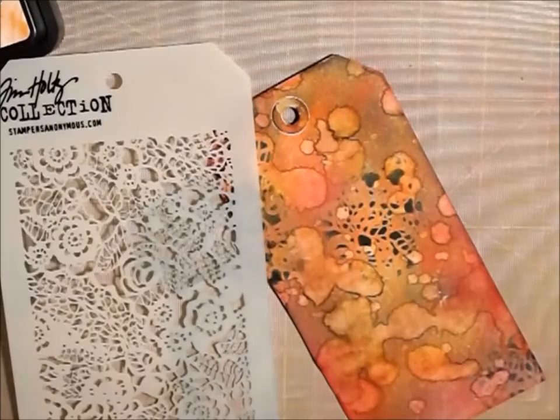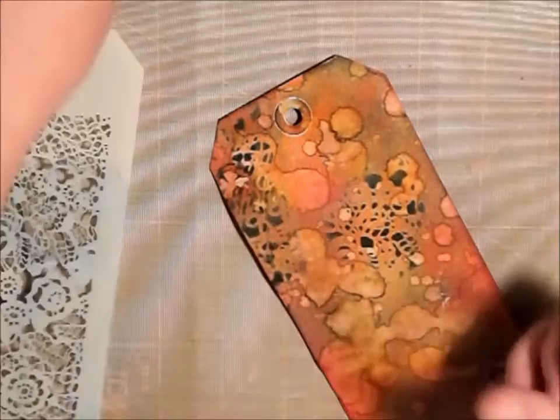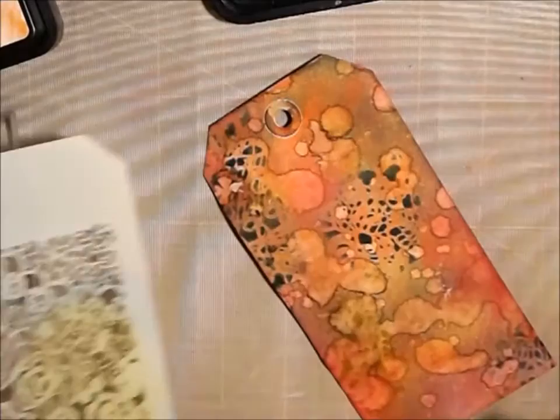I think I'm going to add some more yellow — maybe we'll add some to see if we can't brighten it up just a touch. We're going to use the same stencil and just put some Mustard Seed on it and just see if we can get another kind of color. It's kind of turning out green which is fine with me.